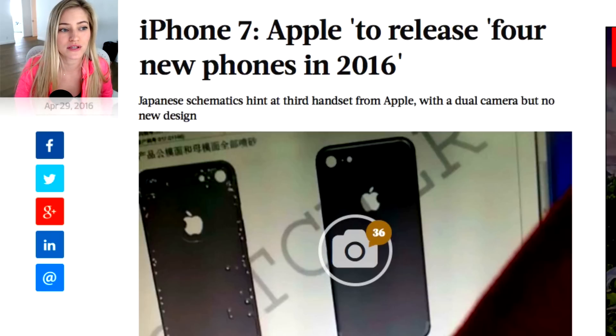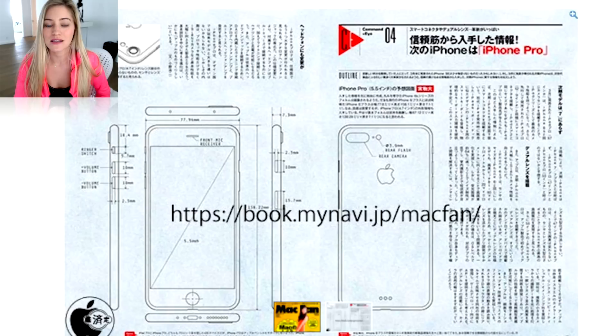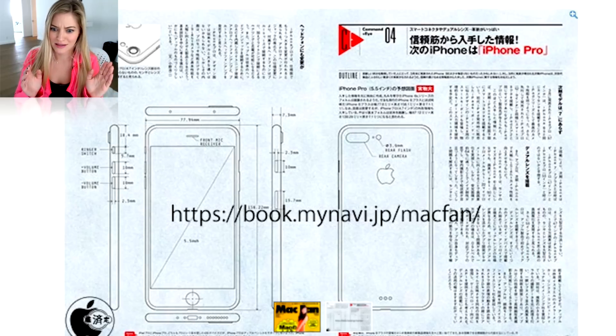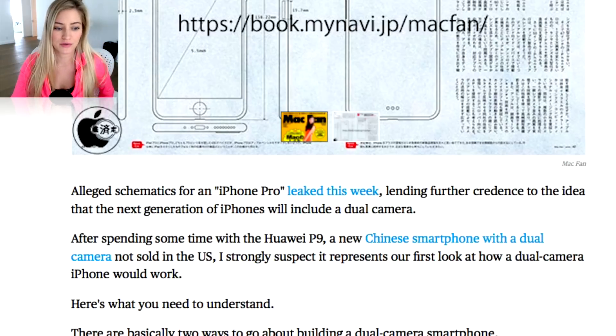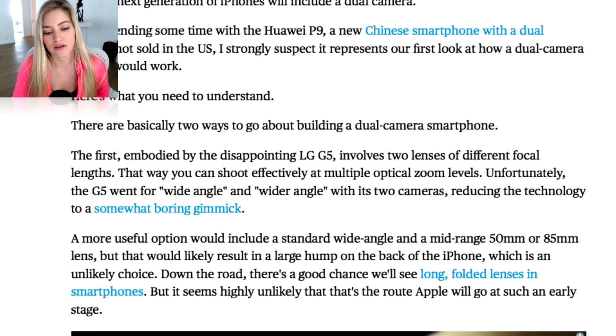Apple is set to release four new phones in 2016. So they're going to be releasing the SE, which was already out, but they could potentially be releasing a smaller version of the iPhone 7, then the iPhone 7 Plus, and then the iPhone 7 Pro — which would lead us to four phones this year, which is kind of crazy. With the iPhone 7 Pro, they've been talking about having the dual camera.